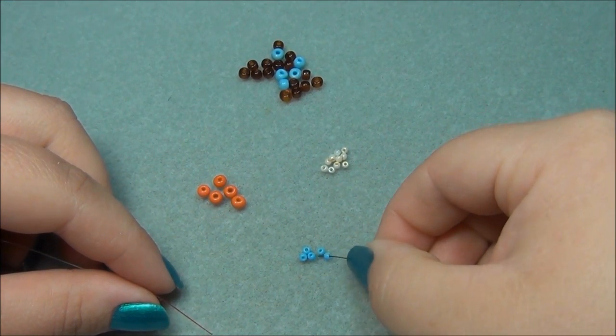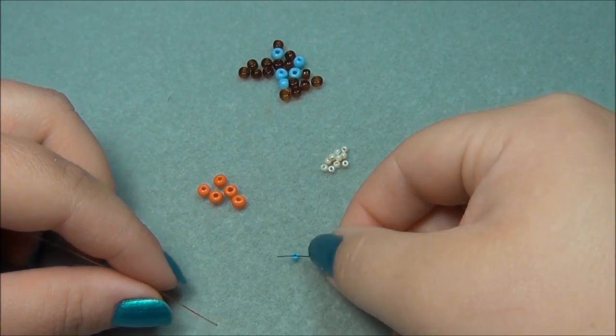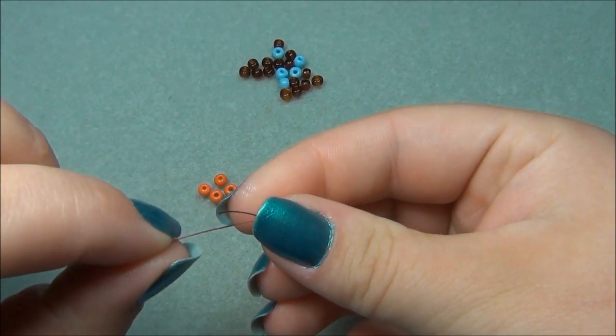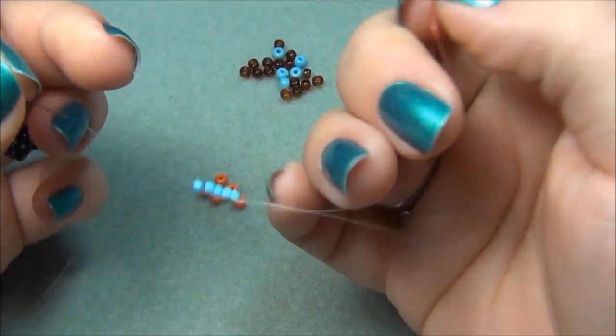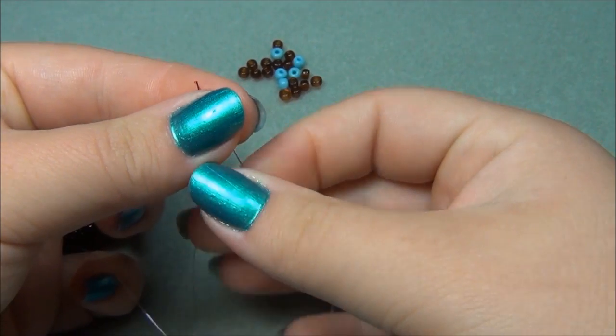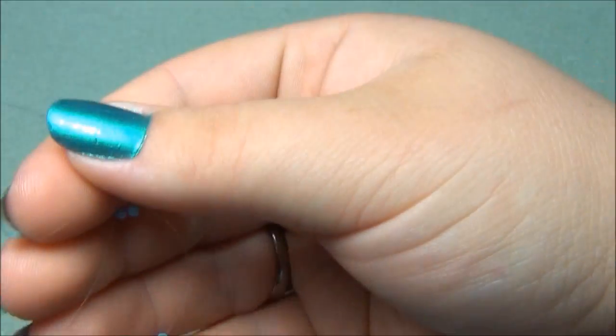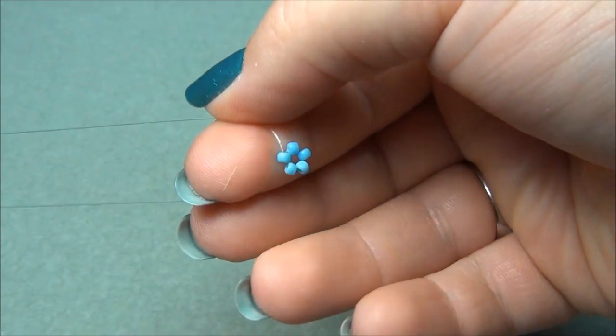We're going to start out by picking up 5 11-aught seed beads and crossing through the last one. Bring your strings together like this, and bring the seed bead all the way down to the center. We should have it looking like a little flower.